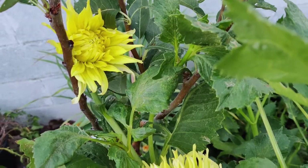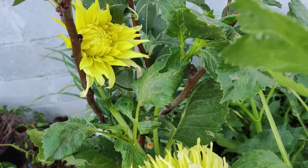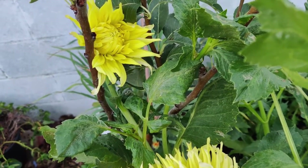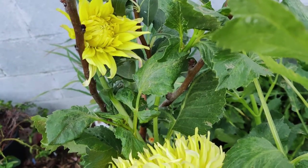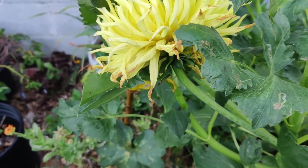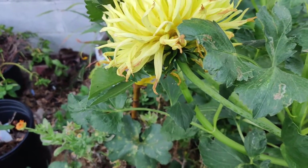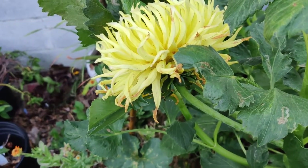Dinner plate dahlias have such large blooms because dahlias are octoploids — they have eight sets of homologous chromosomes, while most plants have only two. Dahlias contain many transposons, genetic pieces that move from place to place, which makes it possible for dahlias to manifest such diversity in color and floret shapes and sizes. Bees and small beetles commonly pollinate dahlias. Another good resource is the American Dahlia Society webpage.